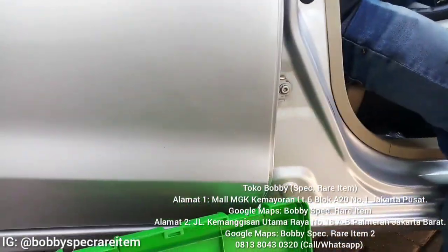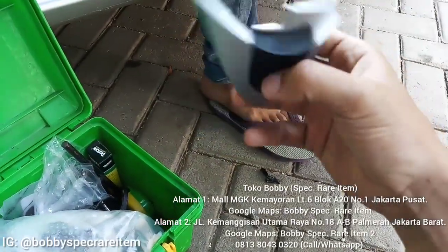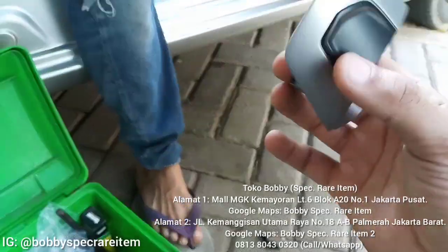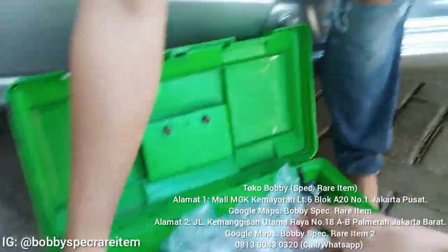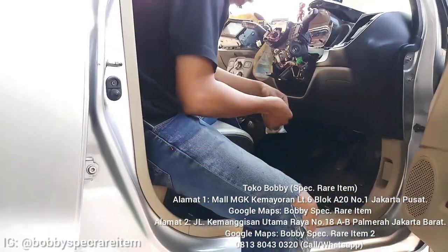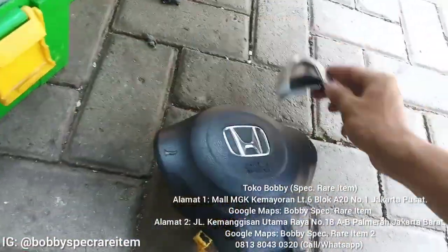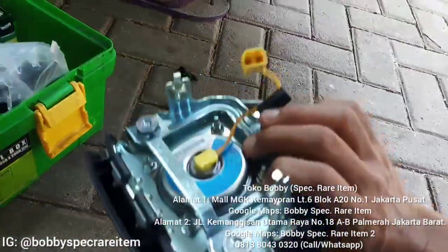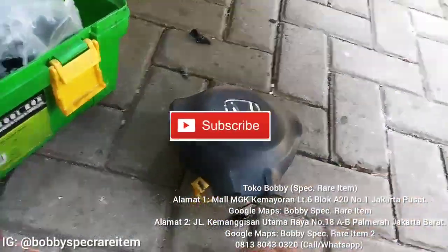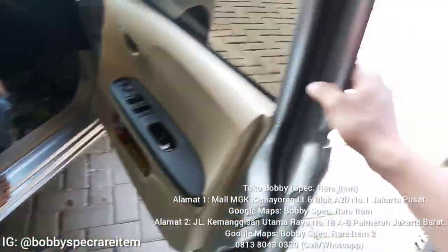Jadi itu dia setir lamanya, dia masih belum ada tombol audio. Kita aplikasikan tombol audio itu. Kebetulan head unitnya mereknya Pioneer, dan Pioneer itu dia support buat audio steering. Jadi untuk head unit udah support, setir juga kita tinggal instalasi dan nanti akan aktif juga guys. Nah untuk airbag dia nggak ada masalah, nggak akan terganggu. Karena kita mengutamakan safety, jadi safety dulu baru kefungsiannya.